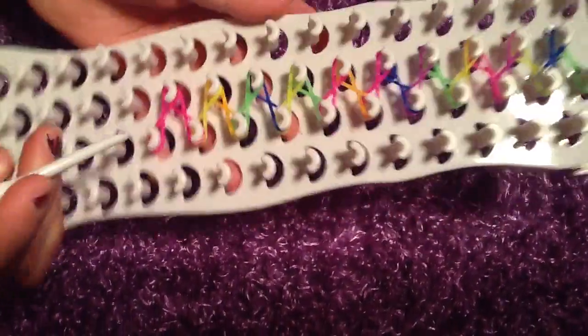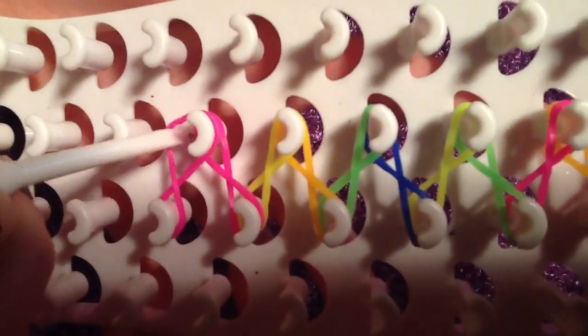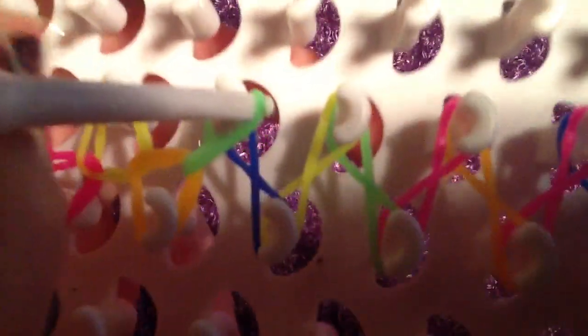Now you take and push this first one right here. Take this side, take this rubber band here, and put it around and put it on that piece. Take this rubber band, take it up. Push both of the rubber bands back, get the bottom one. You take this one, get the bottom one, and bring it to this peg. Take this, bring it on to this peg. And you just keep doing that all the way up.